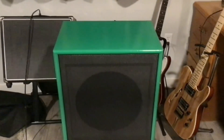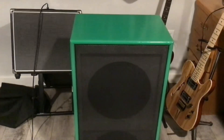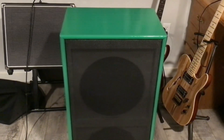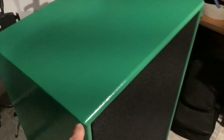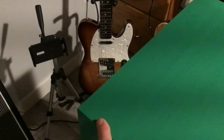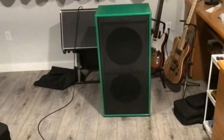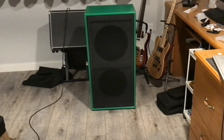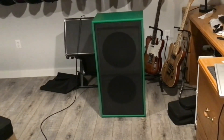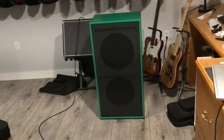I did order some cab corners but I made a mistake when I ordered them. These cab corners only fit rounded cabs, and the only thing round on this cab is the front edge — all the other ones are square-edged, so I'll have to find a different mounting system. Sorry about the missed video guys, but it was a fairly straightforward process, really not hard at all. And now instead of carrying in two cabs to a gig, I just have to carry in the one.